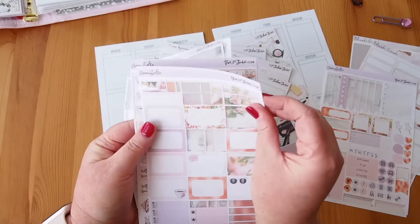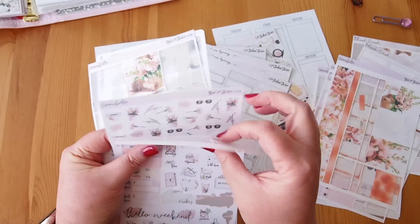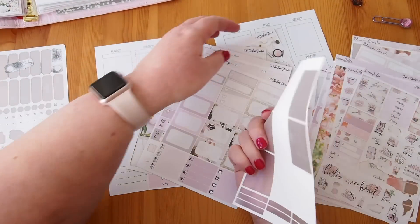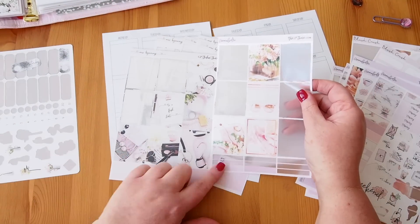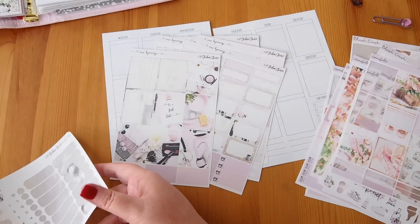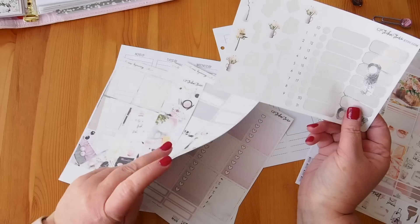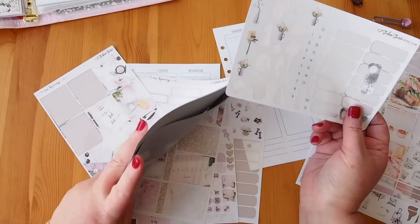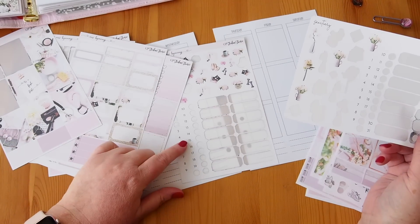I was originally going to go with the Annabelle kit, which had four full boxes left — also very pretty. These are more cool-toned and the others are more warm-toned. I also pulled a piece from the Sanctuary kit because it has the dates I need. Today is the 10th of June, but I think this kit already has days 10 through 16 in it — yes, it does — so I don't need that piece.